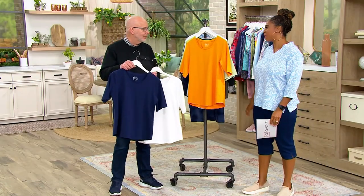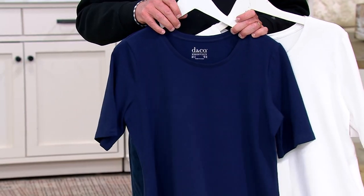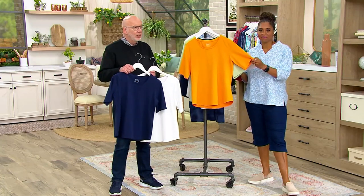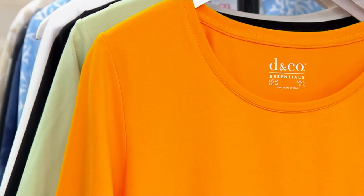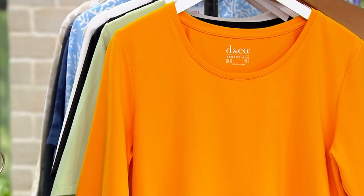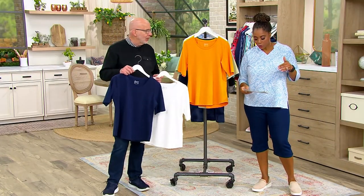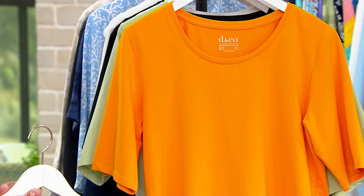Essentials are problem solvers. When you don't know what to wear, when you're looking for a layering piece, when you just wake up tired — you put on a top like this with your favorite capri or crop pant or shorts, and you're ready for the day. Easy, comfortable, breathable.